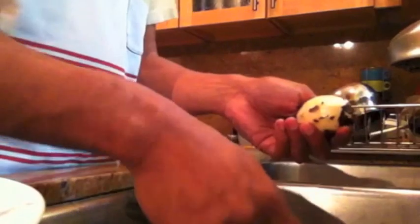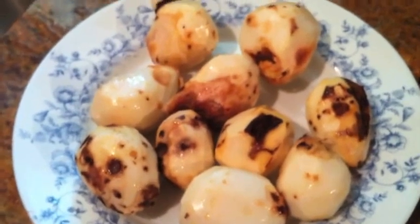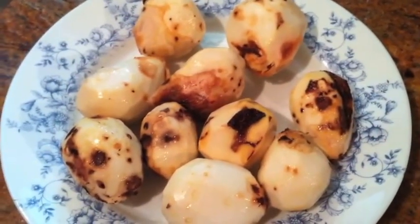This is a root, so invariably where the worms took a shot at it, you will find spots like this. It's a lot worse than potatoes but that's what you have to go through. The thing has been peeled but now we have to use a knife to clean up the parts that you can't even peel off.